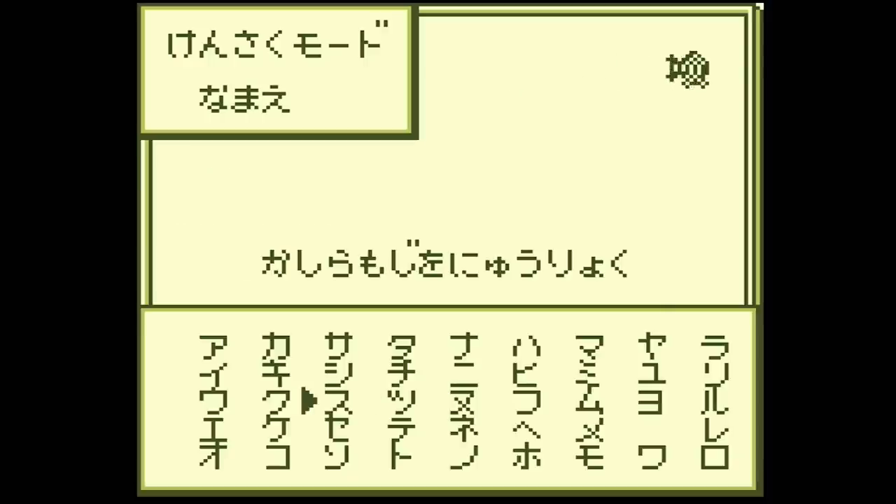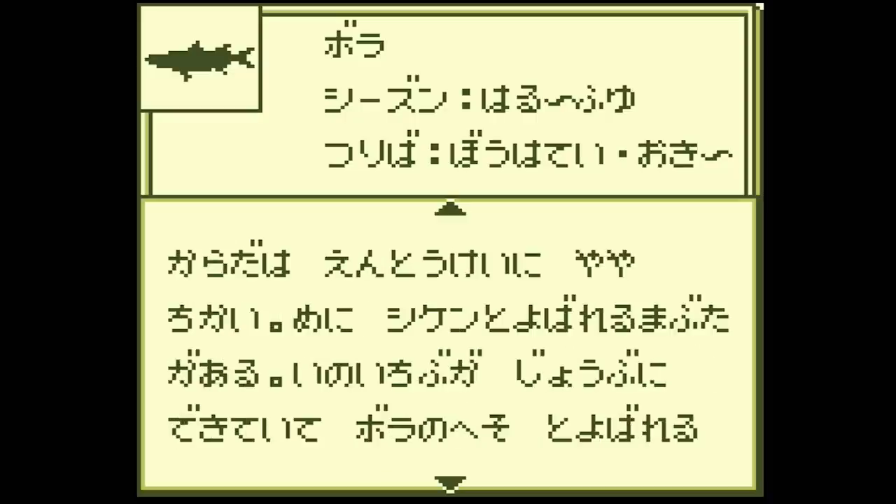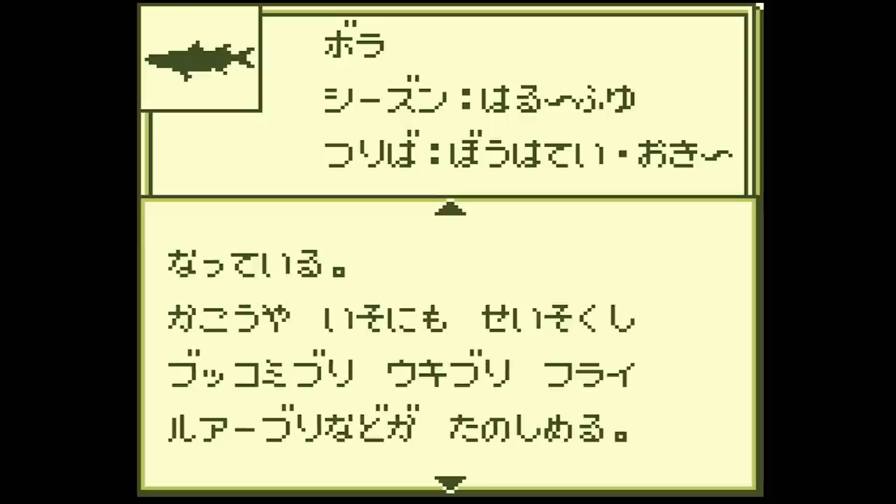Surprisingly, there is more than just a sonar on this cartridge. There's a fish encyclopedia, which provides information on various types of fish. Players can search by name, water conditions such as freshwater or saltwater, or by the fish's silhouette. Keep in mind, everything is in Japanese, so for players who don't speak the language, this encyclopedia isn't very helpful.